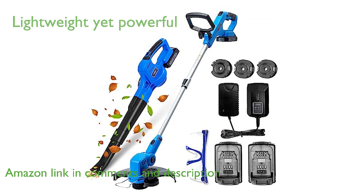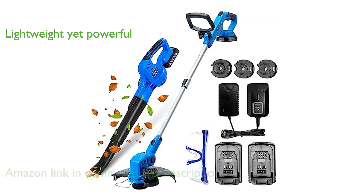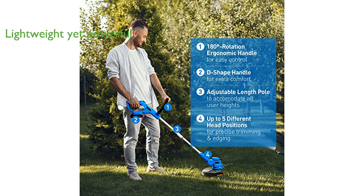Despite its lightweight design at only 3.3 pounds, the leaf blower is powerful with dual-speed adjustable tubes that can achieve speeds from 60 miles per hour to 130 miles per hour.